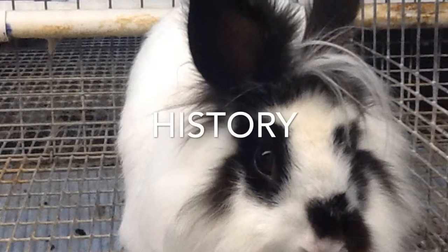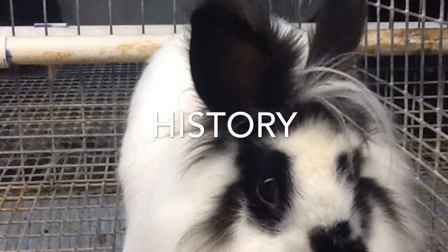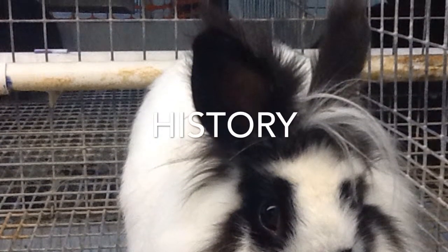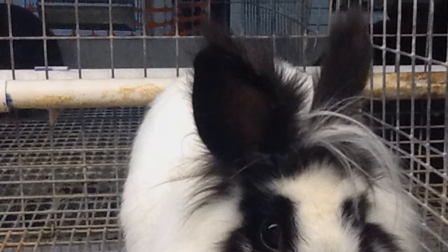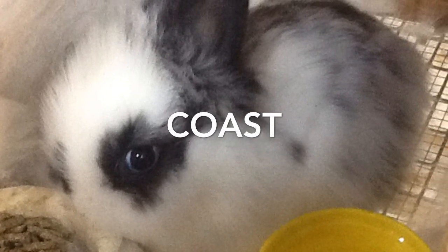The lionhead originated in Belgium as a result of crossing Swiss fox with Belgian dwarf rabbits to create a long-coated dwarf rabbit, with the progeny then bred with the dwarf angora. The cost of owning a lionhead is $20 to $50.